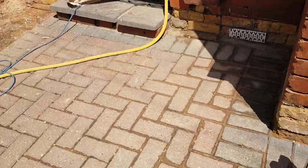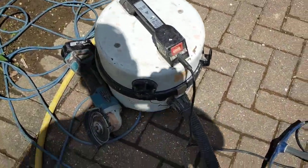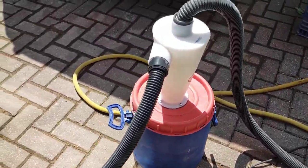Right, dust extraction. There's the grinder attached to an old Henry — 1,200 watt though, it's a good one, quite powerful. And then it's connected to this cyclone.